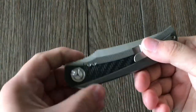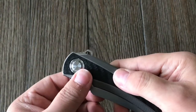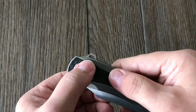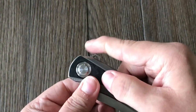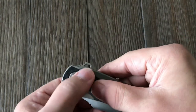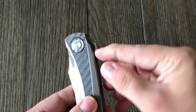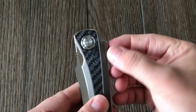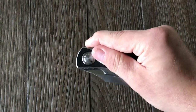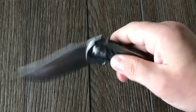But the only thing that's a little iffy is the flipper tab. It's got nice jimping up here so your finger gets good grip on it, and I like the little cutout in that. But it's kind of a small flipper tab — it doesn't stick out real far, so you don't get real good leverage on it. But if you put enough pressure on it, you'll always get a nice deployment out of it.